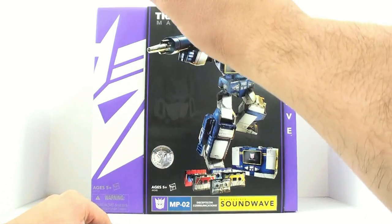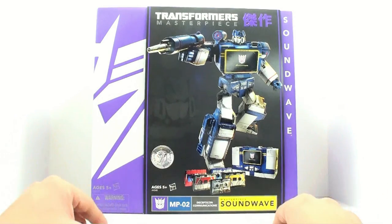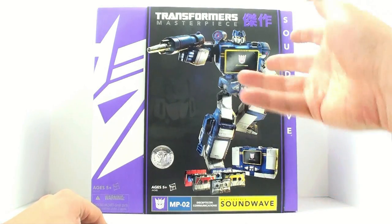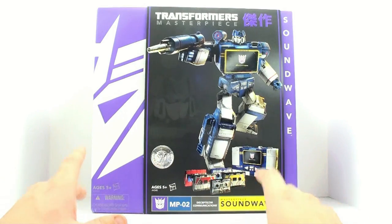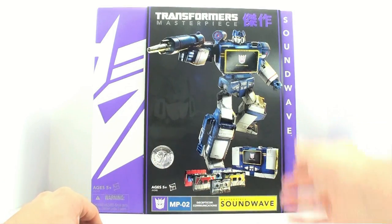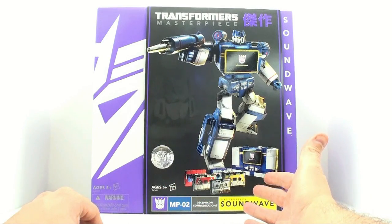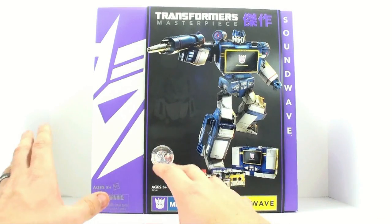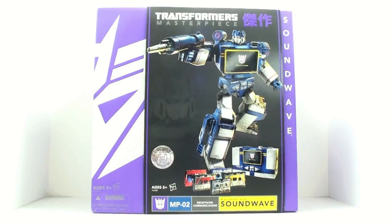I said, you know what, if you actually send this to me, let me review it. You're already paying to have the thing shipped to me — I'll flip the bill and pay to send it back to you. It's the least I could possibly do for you being nice enough to let me take a look at this. So that's why we have it today. A lot of people have really already said that this is the far superior version of Masterpiece Soundwave because, number one, you pretty much get everything the Takara one came with, plus all of the cassettes, so you don't have to buy two additional Masterpiece sets to get all five cassettes. And that's a huge plus.